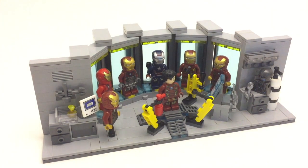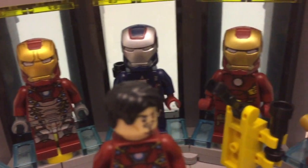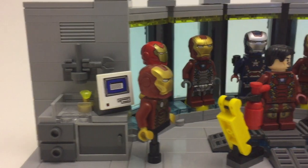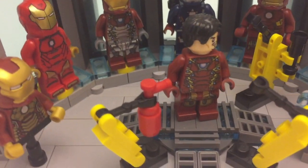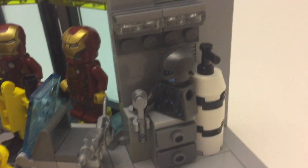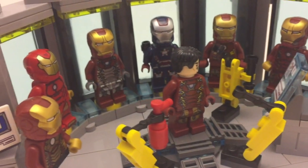Welcome back to Bricksploration Studios. Today I have a new MOC for you — Tony Stark's lab MOC. I attempted to fit every single Iron Man mark I own into this MOC. I did get close, but I'm missing five of the ones I own. I feel like it turned out pretty good with a good amount of detail, as well as some little robots I was experimenting with, like in the actual movies. We even got a few homages to different Marvel movies, which I enjoyed doing.